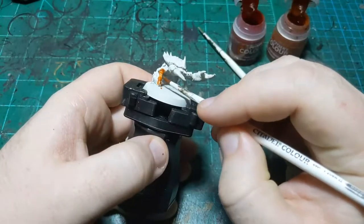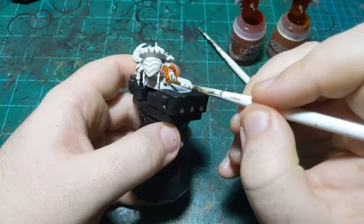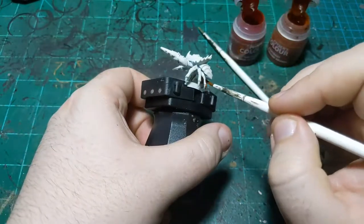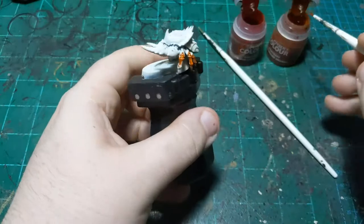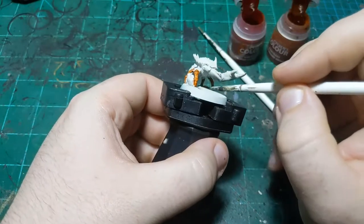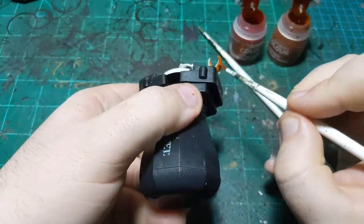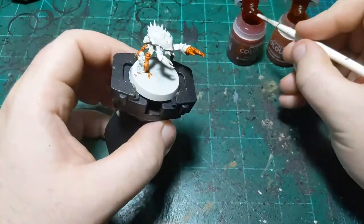We're gonna start with the orange and get more on our brush than we would normally want, and put it down here just above the knee, basically like that. We're doing more than we would typically want so it stays wet longer, giving us time to blend it, and so we have enough color to actually do the blending. Just gonna do it on all of the legs and also on the big claw. Make sure it's on every leg. You do have to be quick when doing it like this.